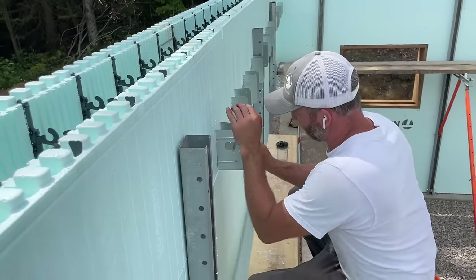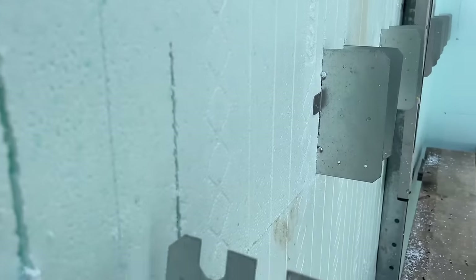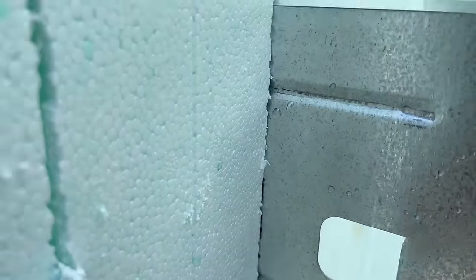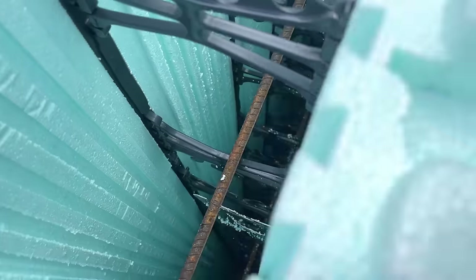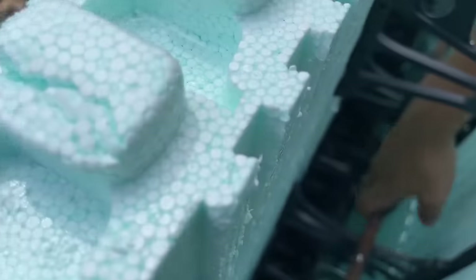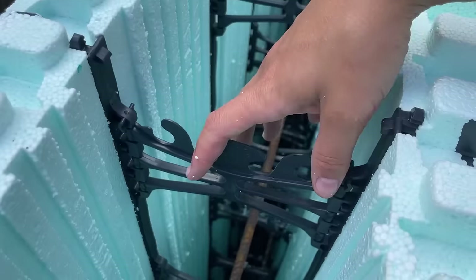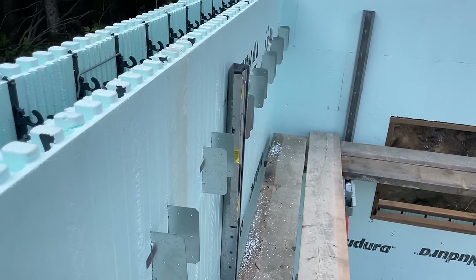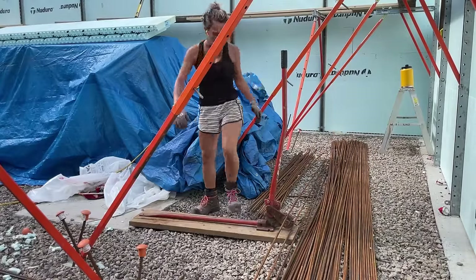Now it's time to put our floor joist hangers in — they stick out like this and then there's a saddle that goes on later. We cut a slit in the wall, slip the hanger through, and the tab sits against the ICF. It's not required to have rebar go through them, but it makes them a little bit stronger. When the concrete gets poured it holds these nice and steady, and then we can hang our floor joists off them.